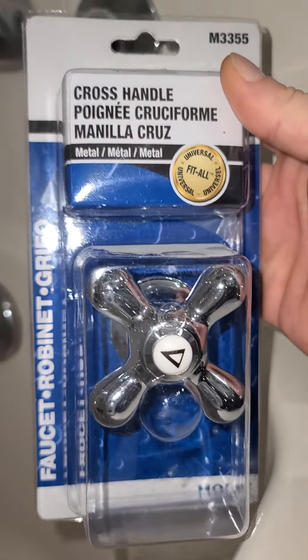So there's the culprit. Now, how do you fix this? Well, you get yourself a kit, and I'll be right back.